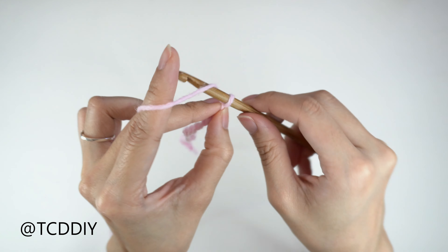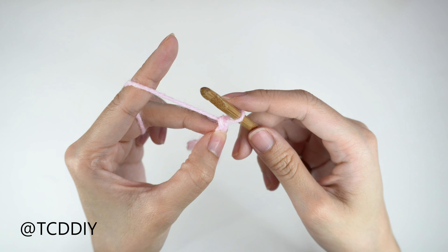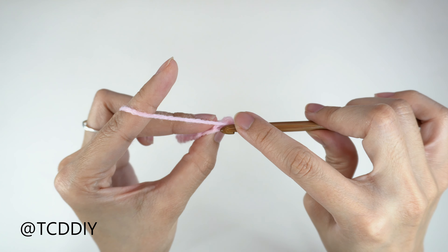This tutorial is for a size small, but you can adjust it for your size and we explain how to in the video, so let's get started. Getting started on this hoodie, we're going to grab our category 4 yarn and make a slipknot.